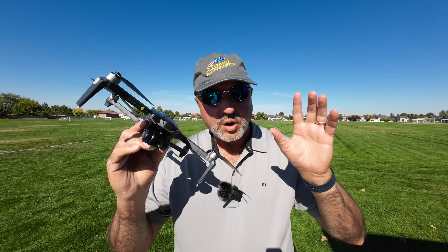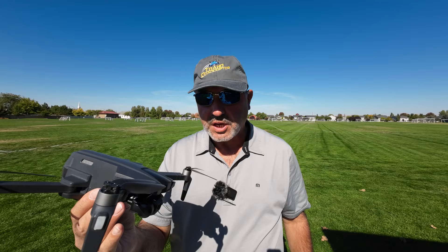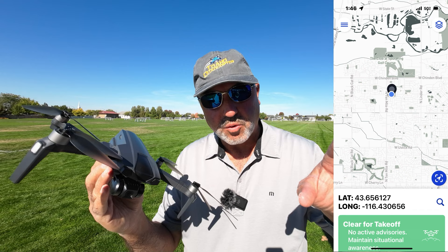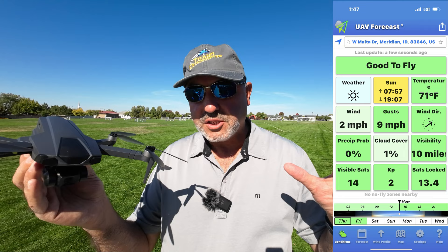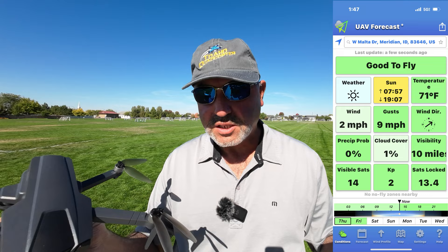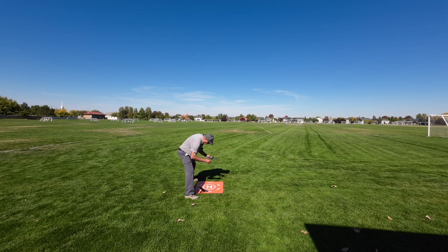Okay, we're out in the field with the Bugs 18 Pro. I've got an SD card installed so we can shoot some 4K 30 frames per second video, and the batteries are fully charged. One of the big deals about this drone is they're saying it has a three kilometer range. This is a challenging WiFi environment here at Heroes Park, so this will be a good place to try it out. It's a fairly mild day, low 70s, just a little bit of wind — maybe eight mile an hour gusts.